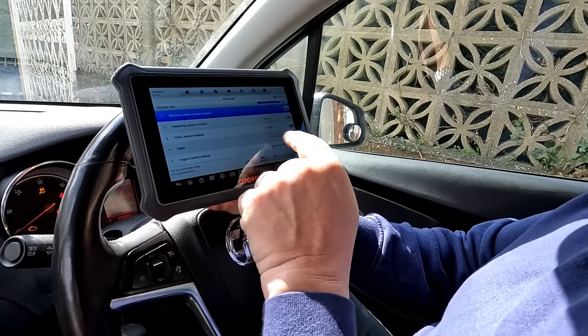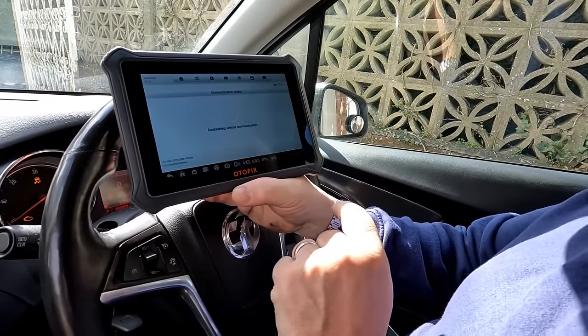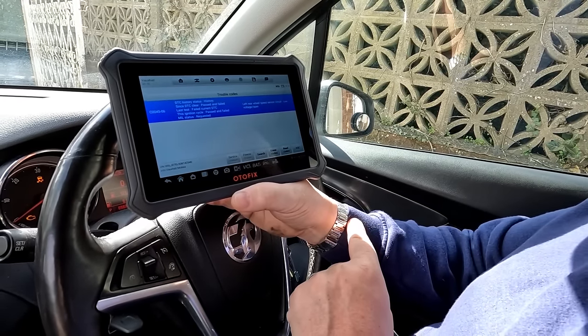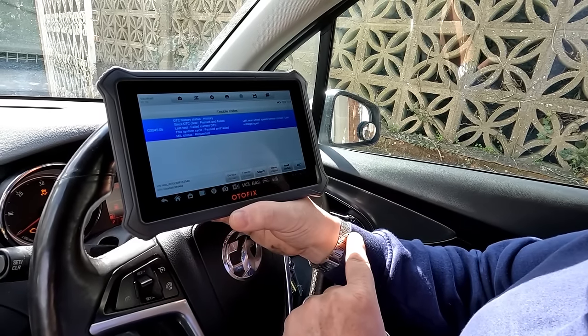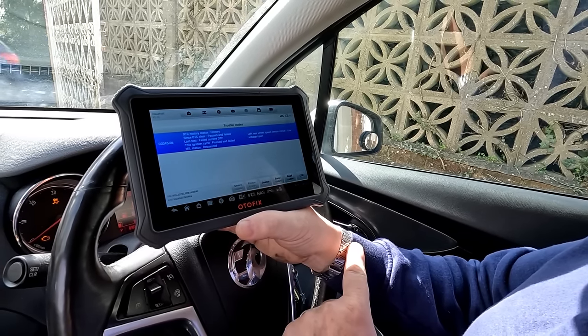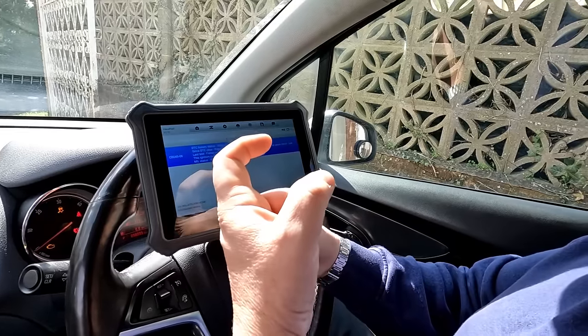It's also got a headlight fault, an HVAC fault, and a radio fault on the vehicle. We go back into the brake module and read trouble codes again after resetting them — it's still saying it's got a low voltage or open circuit. So there is still a problem with that sensor even with the cable pulled away from the bodywork.